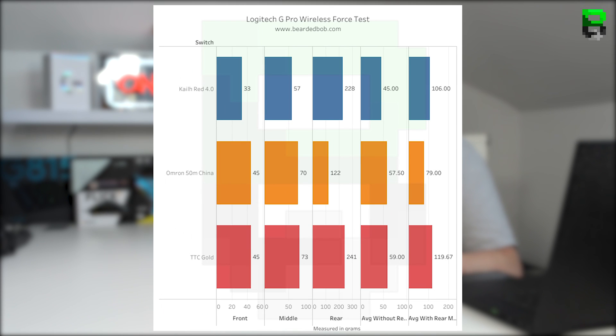The rear is a little bit tougher on the TTC Golds and Kalith — this could be because measurements for the Omrons were taken slightly closer to the front, so the rear is probably similar in practice. The lightest click at the front is the Kalith Red, and the stiffest is the Omron joint with the TTC Gold. In the middle, the lightest is again the Kalith at 57 grams, with the stock Omron being slightly lighter than the TTC Golds.